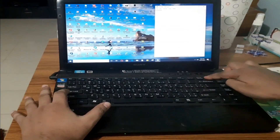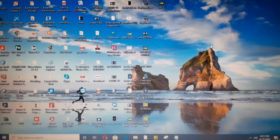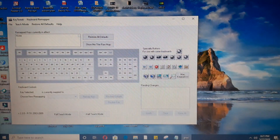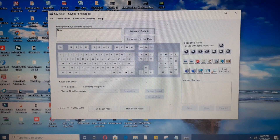I will move the shift key function to the insert key — meaning the shift key button will work on the insert key now. To do that, I need a software called KeyTweak. After opening KeyTweak, the interface will come up like this, where you will see your keyboard functions.